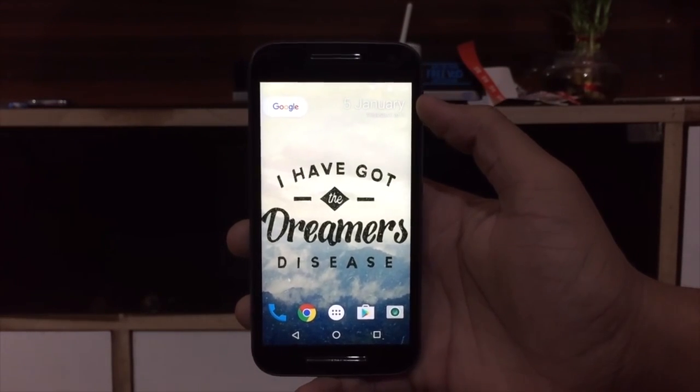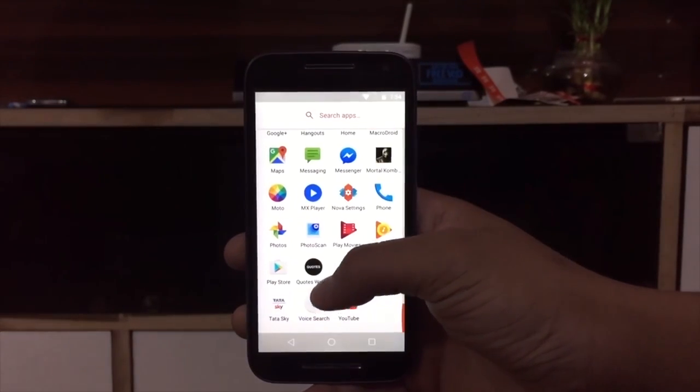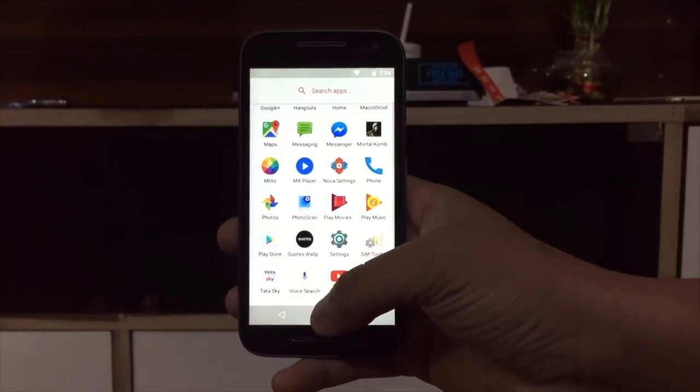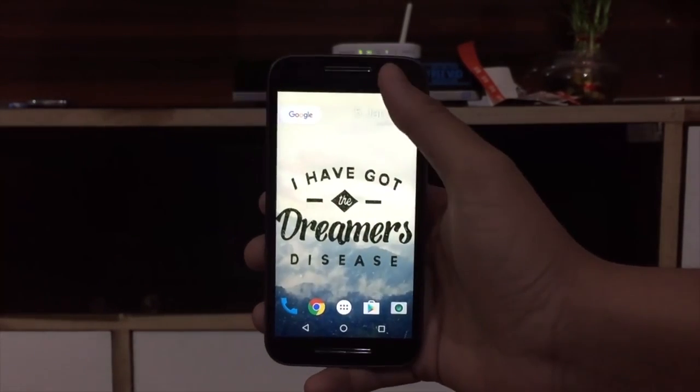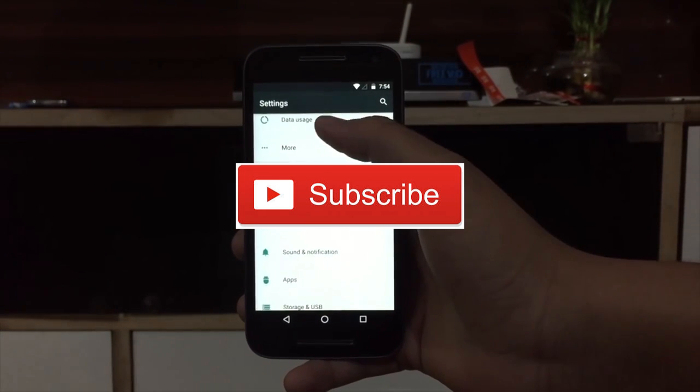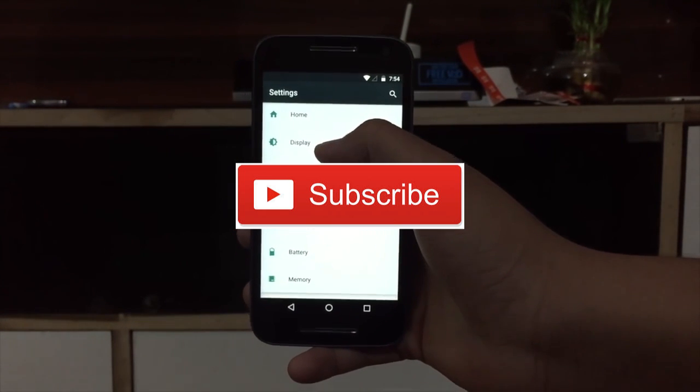Hi everyone, welcome to the channel. You can use the 128GB and 256GB for the internal storage. If you want to subscribe to this channel, please don't forget to subscribe.